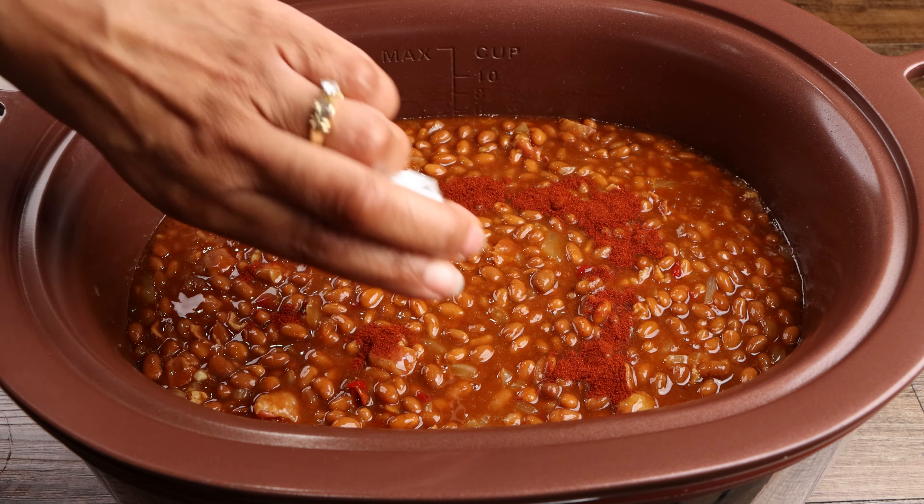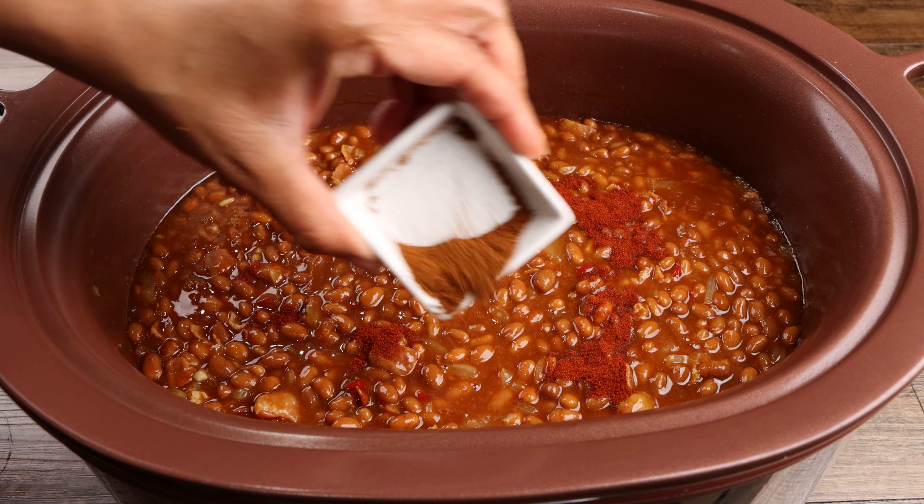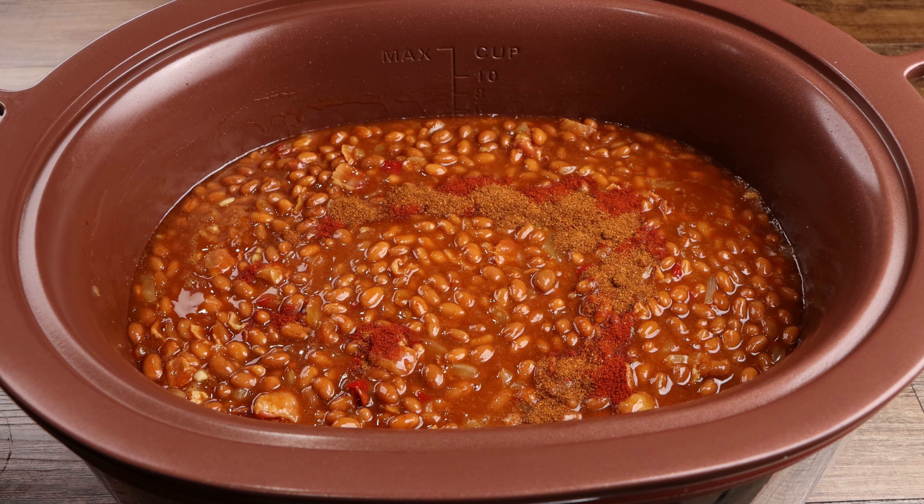Season with your smoked paprika, chili powder, salt and pepper, then mix until well combined.